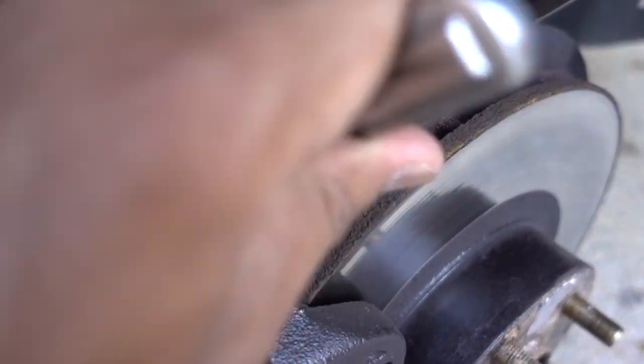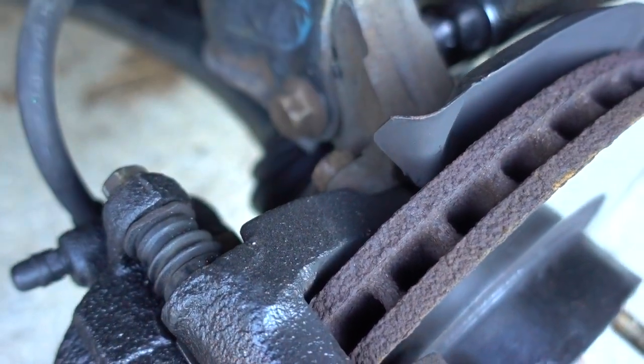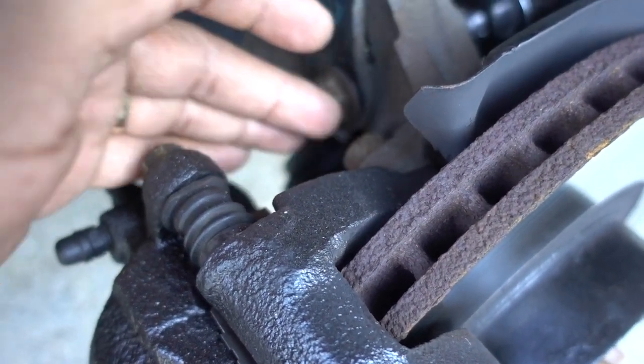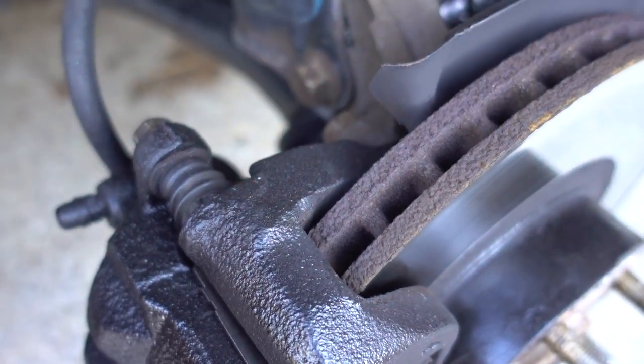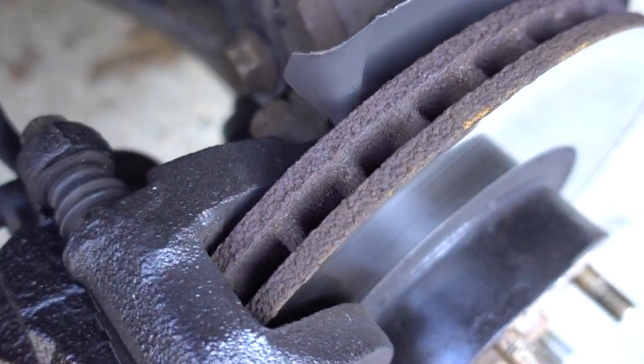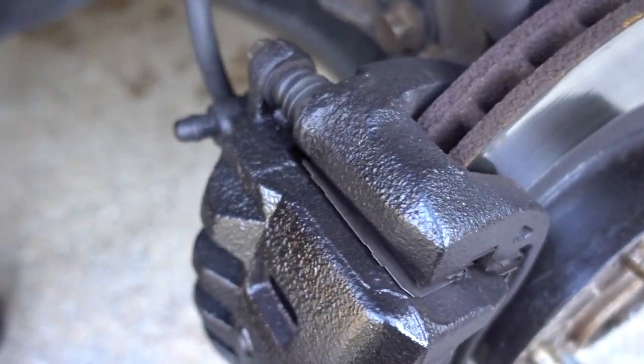The way you can do it - if you have a 17 millimeter wrench you'll be able to remove them without removing this bolt. If you have a big wrench with a cheater bar that's going to work too.